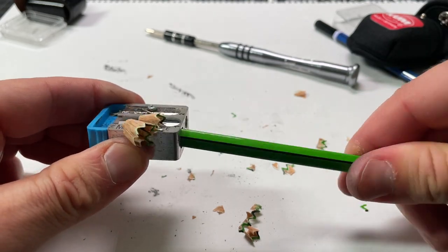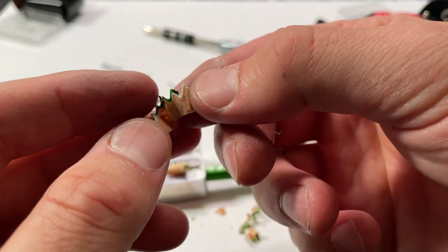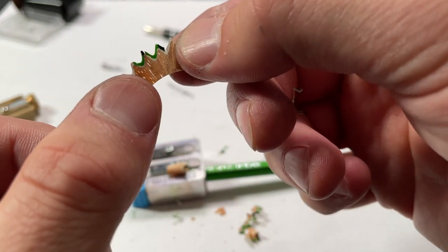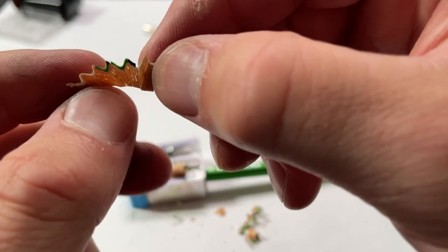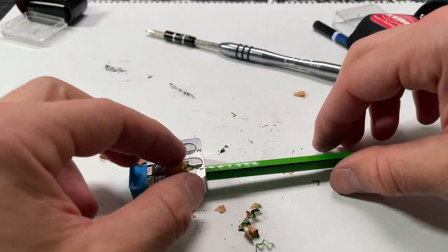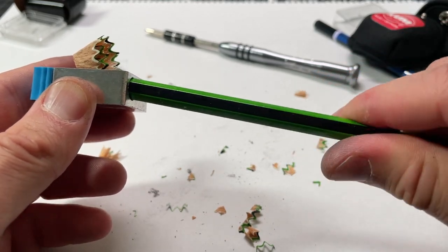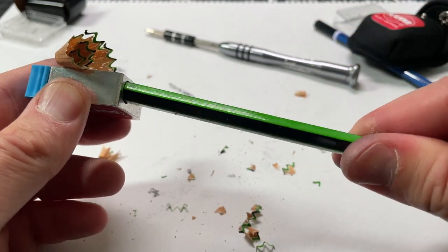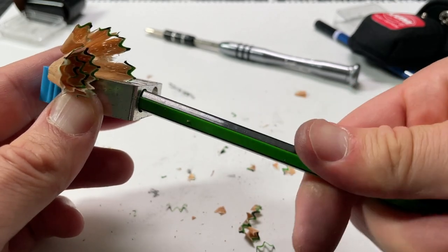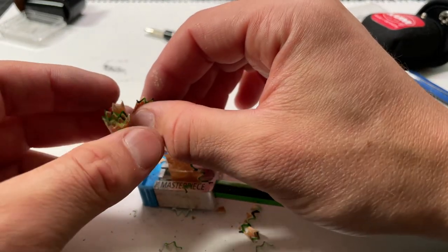Now we have a nice flush surface, and you can see we're getting a really nice sharpen. We know that because we can look at these shavings. The shaving quality and length will vary based on your pencil, but we have a nice long shaving. You can see basically holes in it — that's a pretty good sign. Not every pencil is made out of the same type of wood or material. To get a consistent shaving like this where you don't have to apply a lot of pressure is a really good indicator that your blade is mounted properly and is as sharp as it should be.